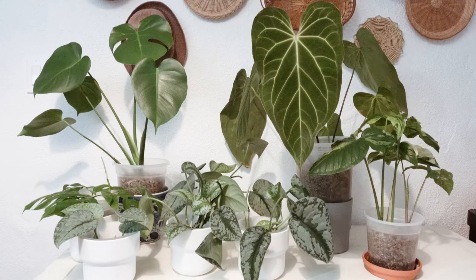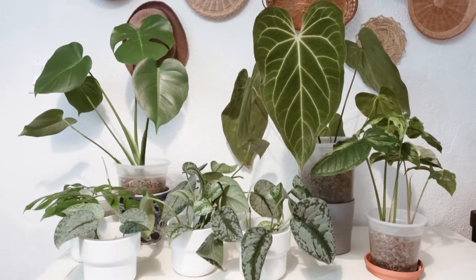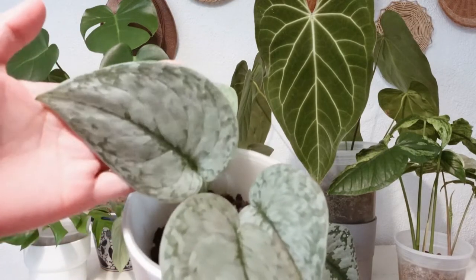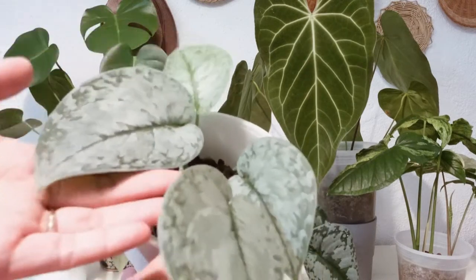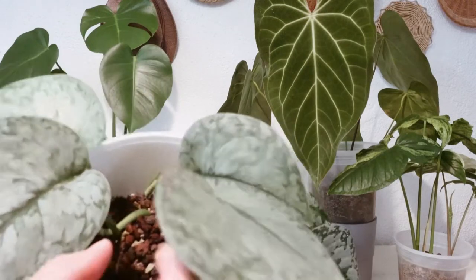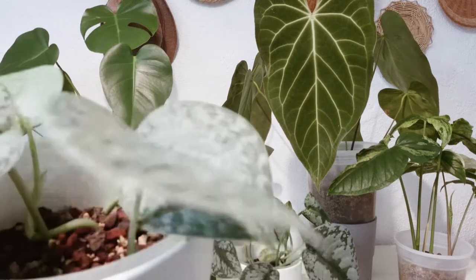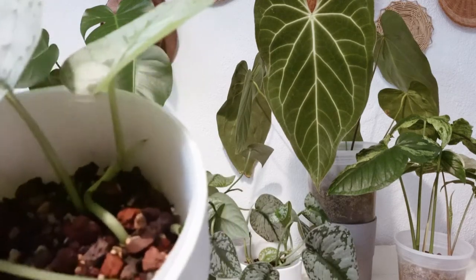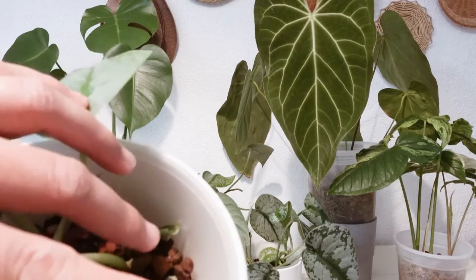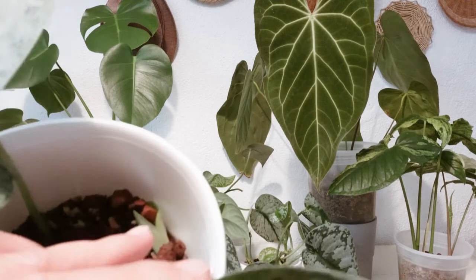These plants are living in lava rock and pumice, and as you may know, I've been using this substrate since last year and I've had good results from it. This one here I'm going to show you as one example — it's my silver pothos. I got this one with two leaves from Indonesia, propagated it in water, and then transferred it in here. It's pretty good because I've seen great results from it — really successful.